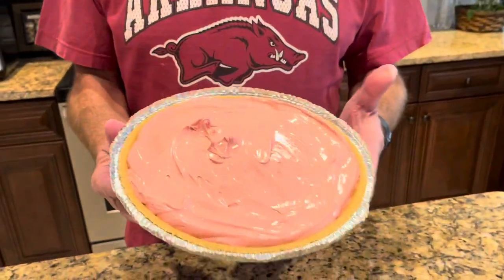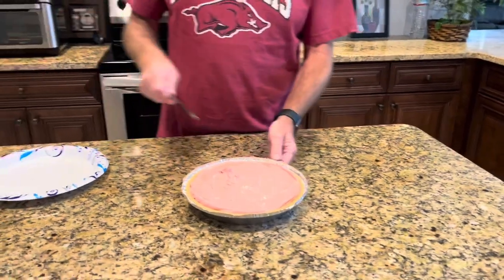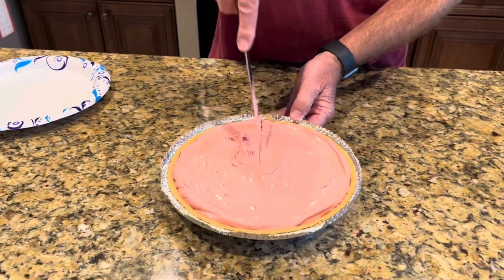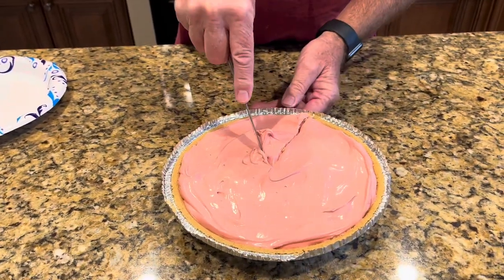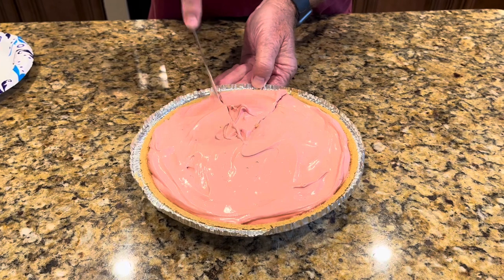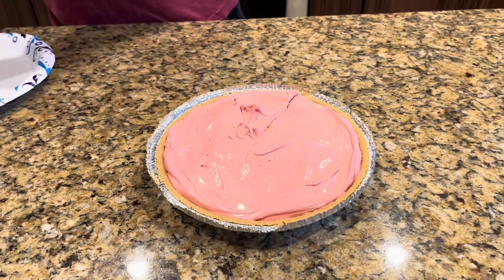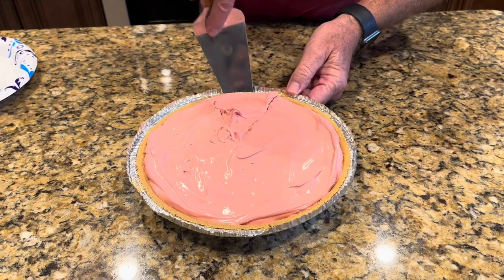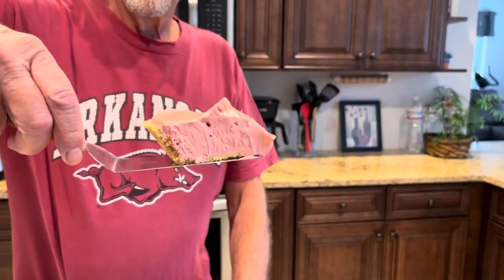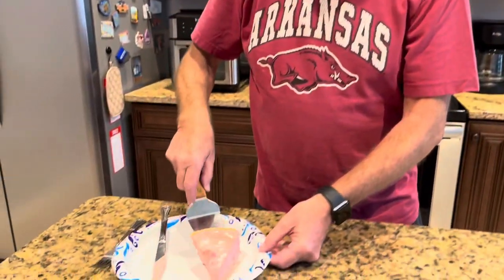Okay, the black cherry pie is ready. Look at that, don't that look good? Let's give it a cut. Wow, look at that right there. Let's give this a taste now.